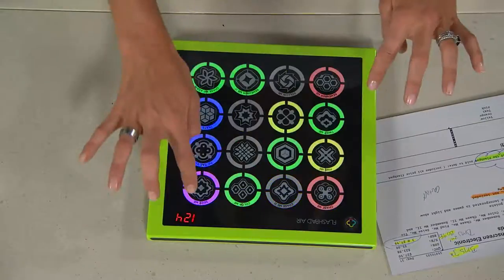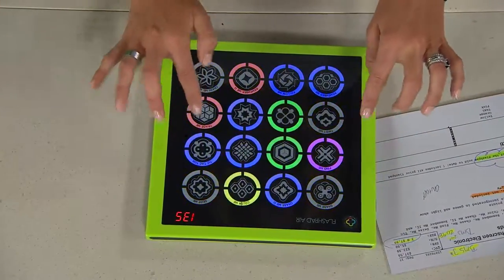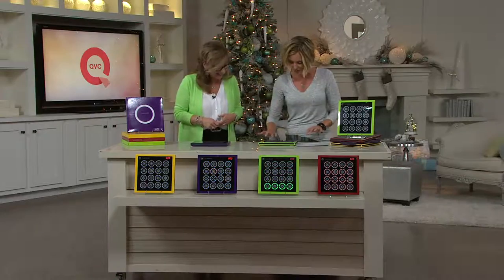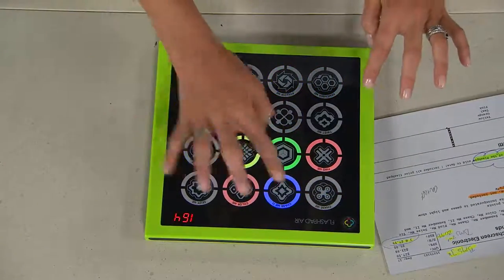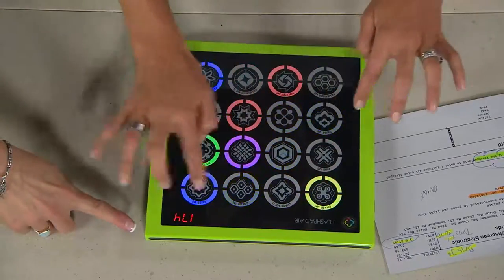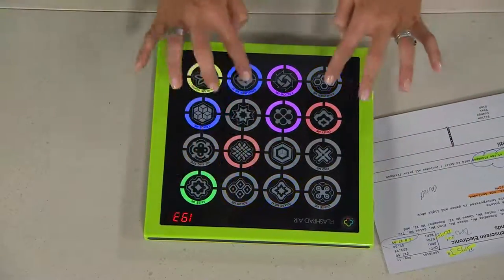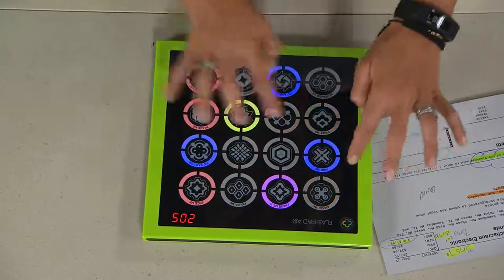It keeps you really sharp. So if you want to give it to someone who wants to keep their skills sharp, this is the game for you. Your score is being kept — you're getting points as you go and the game is keeping your score. It goes up and up as you continue to play. This is my favorite, Chase Me 2. Chase Me 2 is awesome.